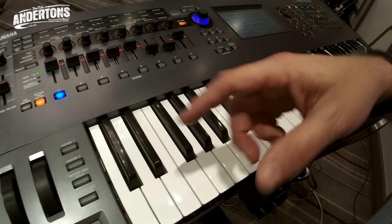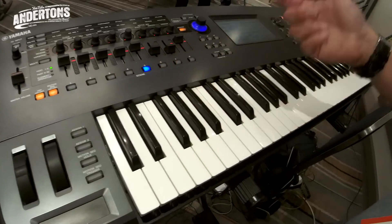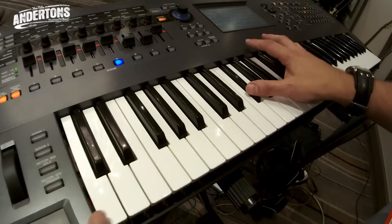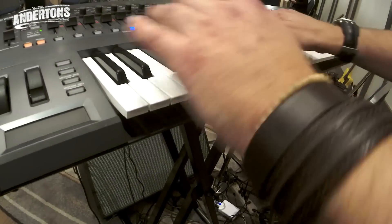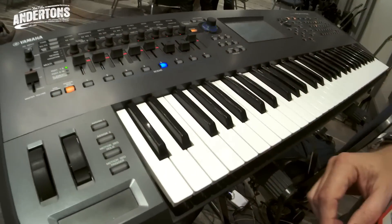Because it also includes Motif technology, I've got all my arpeggios as well — 10,000 different types of arp.